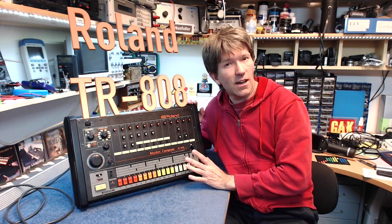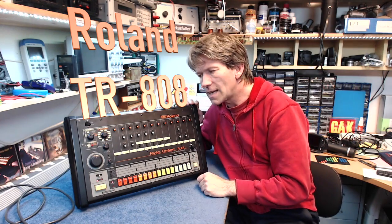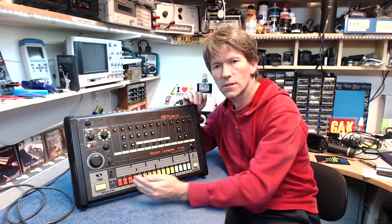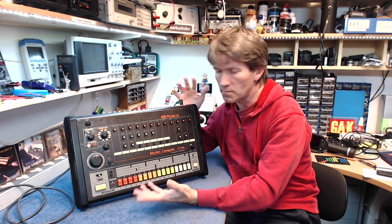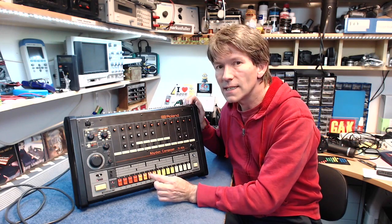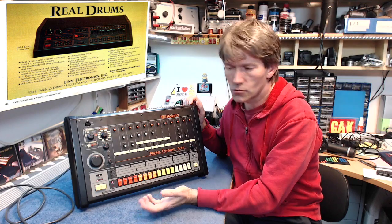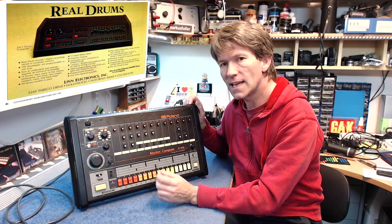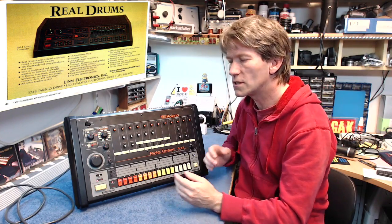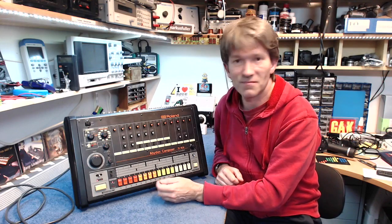Hello, this is the Roland TR-808 drum machine, or Rhythm Composer. This is a purely analog drum machine — all the sounds in it are made with just basic analog circuitry. Unfortunately, when it came out in 1980, the Linn LM1 drum machine was also available, and that sounded more like drums because it was a sampling drum machine. At the time, people wanted the sound of real drums, and this just didn't quite do that.